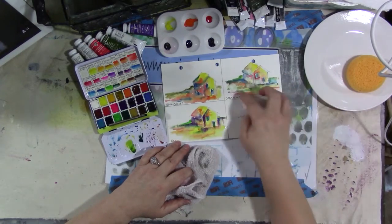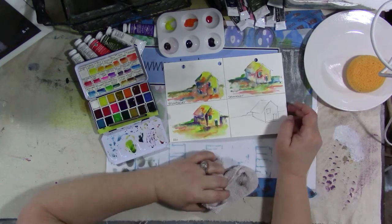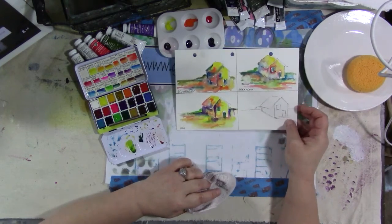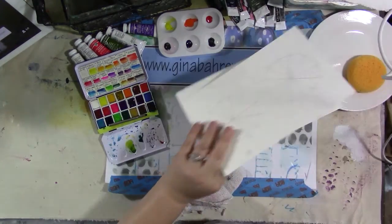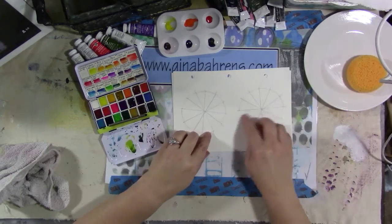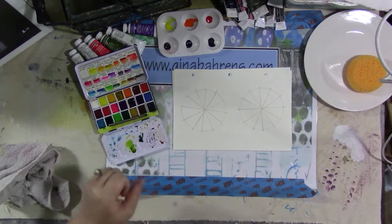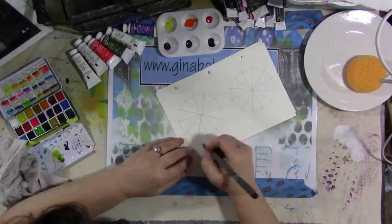Even the Sennelier — I mean, I didn't have as many colors to work with, but they turned out nicely. So then let's do some color blending experiments. The next would be the color wheels. For this, I already pre-drew these color wheels on here, and first we'll do the Grumbacher.